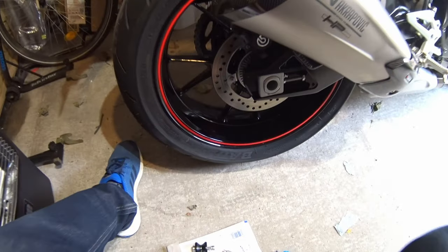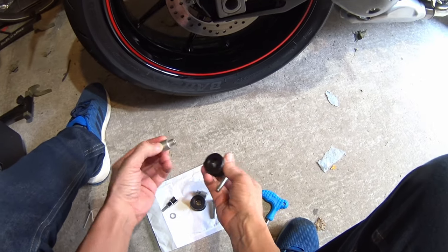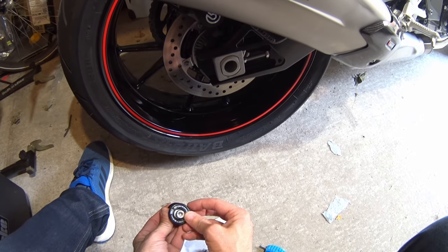I've got myself a spacer thingy, mount, washer, allen key, allen bolt.